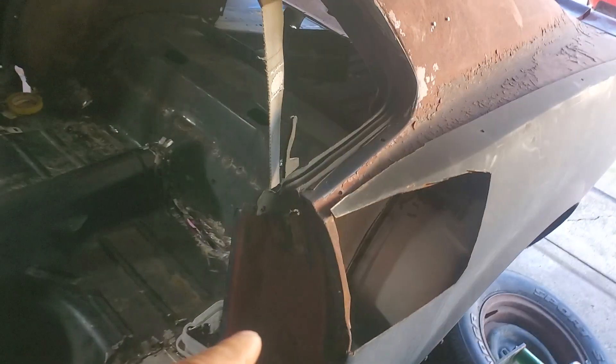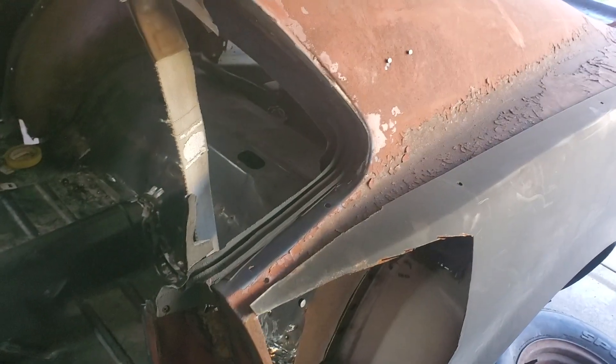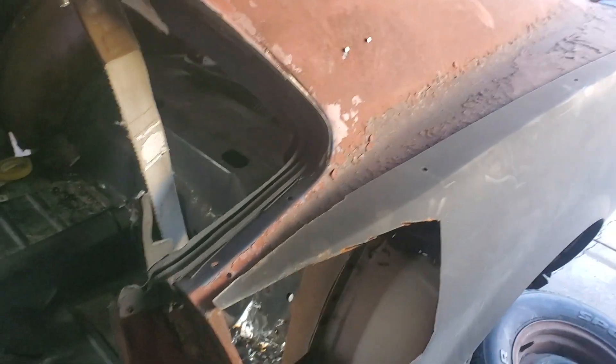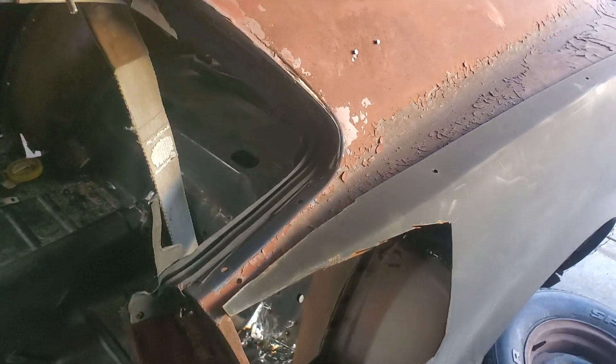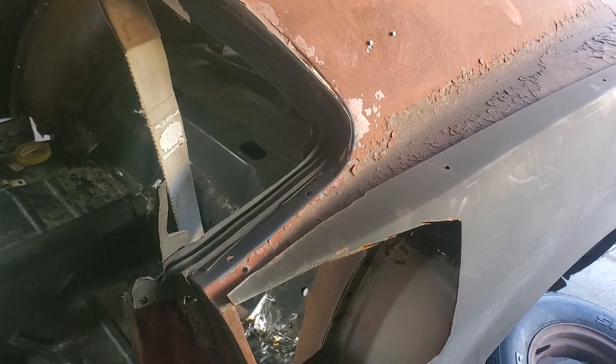I did finish up the passenger side. Now what I'm going to do is finish up the driver's side. Originally I didn't want to cut all the way up, but after looking at it, that's probably going to be the best move. I'll definitely show you guys the process on the quarter panel — what I'm doing, how I'm going about it, my approach — and then finalize that today.